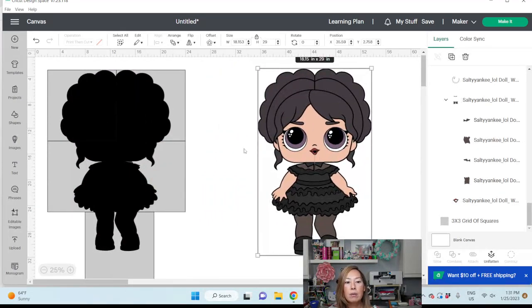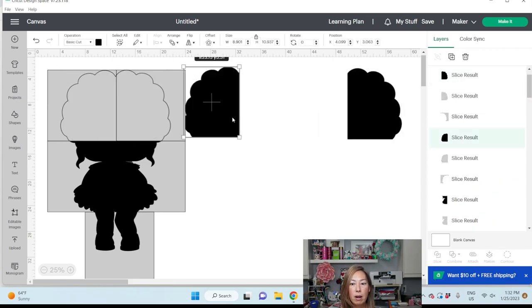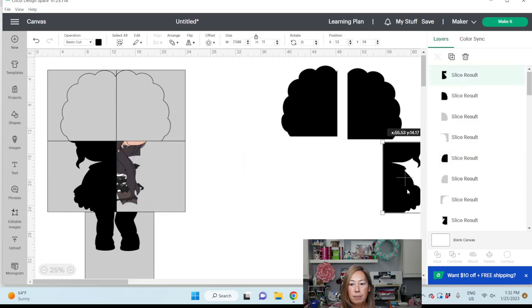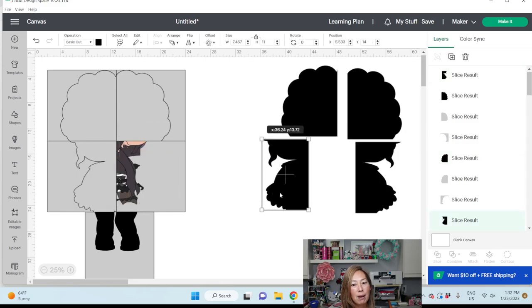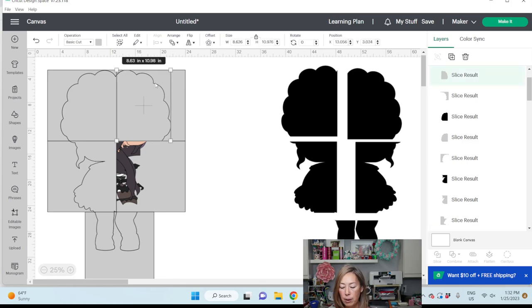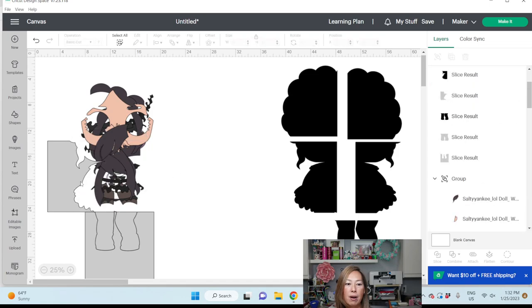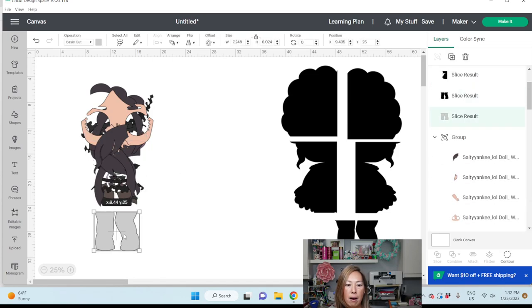So this is what we're going to do to minimize what we see there. Now what I'm going to do is delete this — we don't need that visual anymore. I'm going to move this over so we know what our black background looks like. Then at this point let's get rid of all our slice results and go find our lips and our eyes.